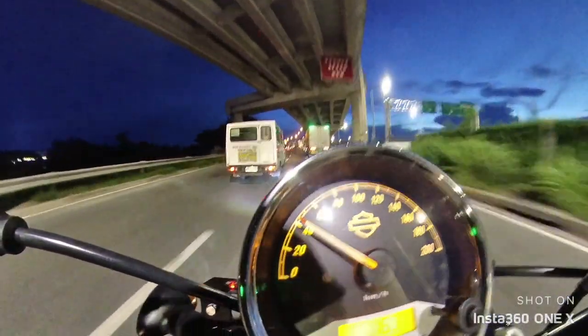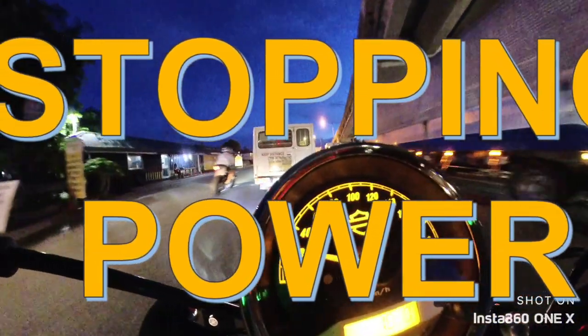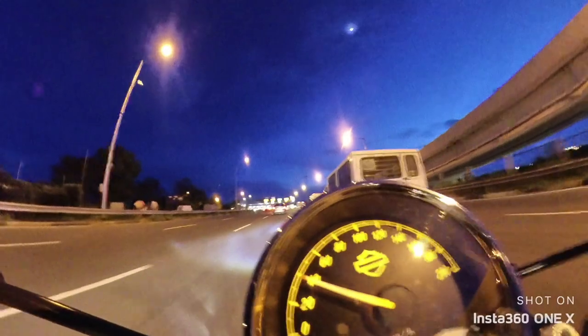The number four reason for liking the bike is its stopping power. Braking is just enough to stop the 500-pound machine, and the dual-channel ABS gives you assurance that you won't lock the tires and won't skip.